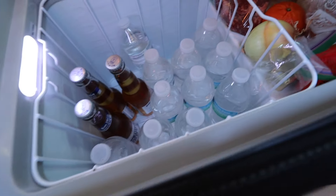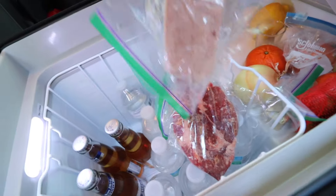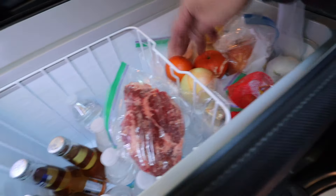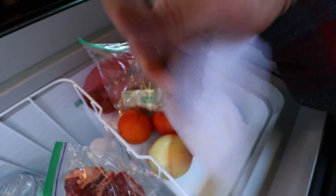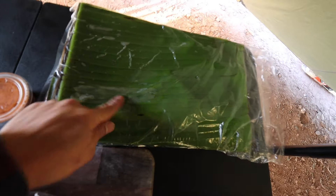Water is important, especially if you're in the desert. We have an extra steak here for Randy — I don't think he's coming. Some leftover spam, eggs, mandarin, onions, key lime, butter for the steak, and garlic — you already know. Since we don't have a plate, we're gonna eat off banana leaves as usual.